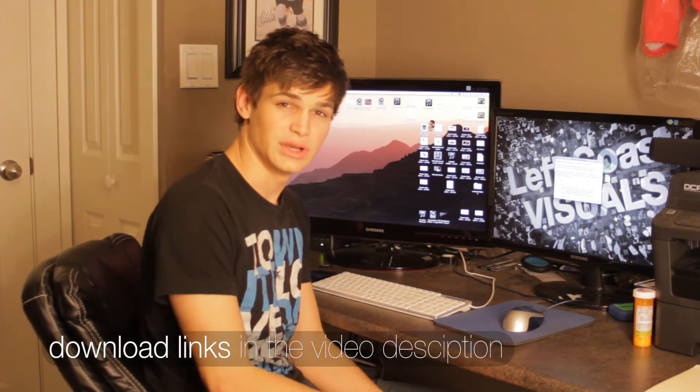Before we get into it, I recommend — please back up your device. Stuff happens, so it sucks, so make sure your device is backed up. Okay guys, so here we are at the computer.